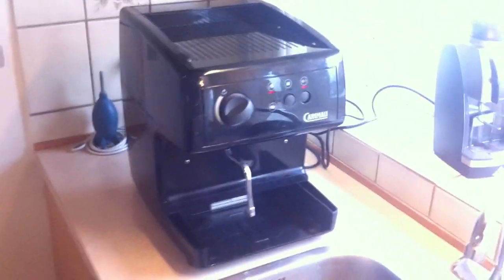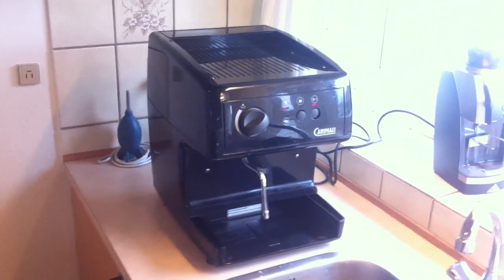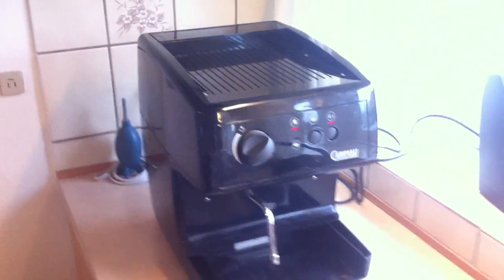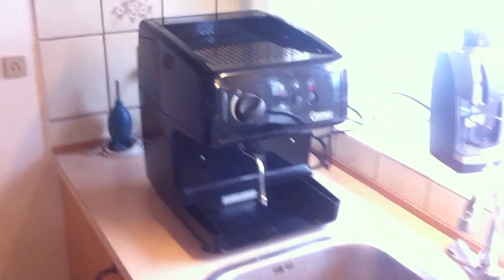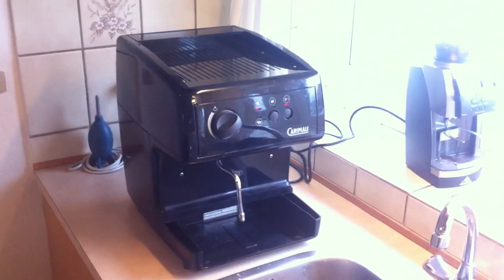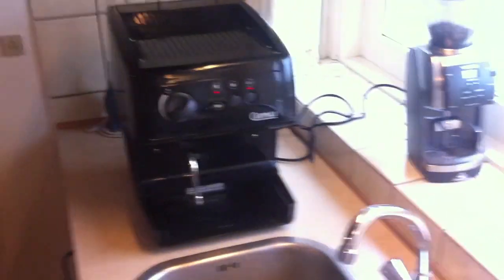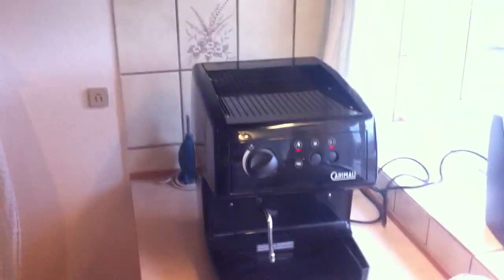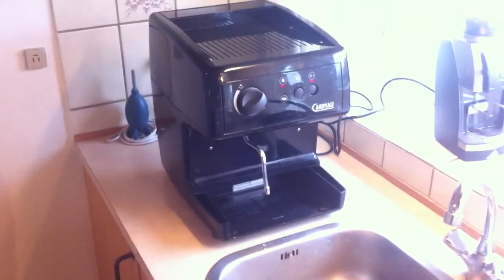I decided to descale it after reading about how to do it without disassembling the whole machine - it's actually quite easy. I couldn't find any videos on YouTube on how to do this, so I decided to give a little back to all the YouTube users. Unfortunately I already started, but decided to make this video, so I'm going to do it in a bit of a reversed order.